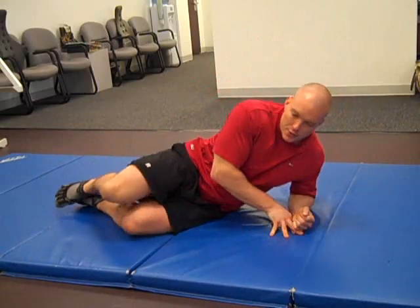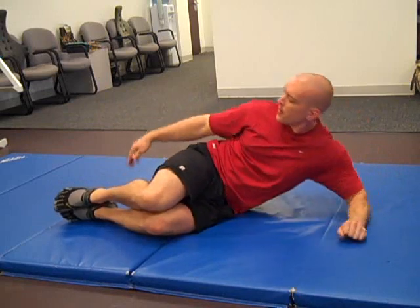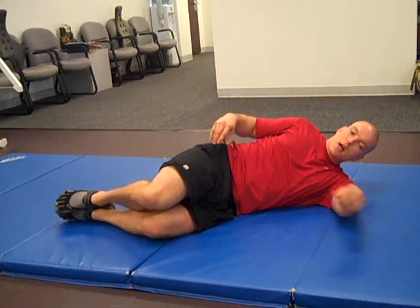First thing you need to do is lay down and bend your knees. You want your heels — the bottom of your foot — to be aligned with your spine. Alright, so there's a straight line.